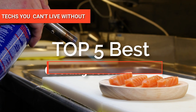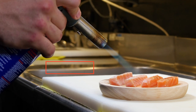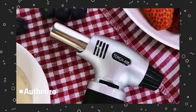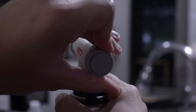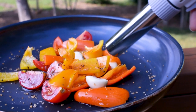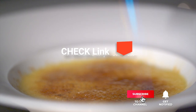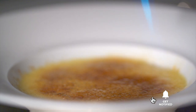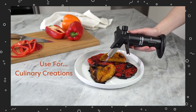Hey guys! In this video, we're going to look at the top five cooking torch lighters available on the market today. We made this list based on our own opinion, research, and customer reviews. We've considered their quality, features, and values when narrowing down the best choices possible. If you want more information and updated pricing on the products mentioned, be sure to check the links in the description box below. So, here are the top five best cooking torch lighters.